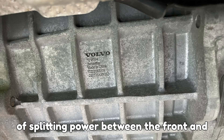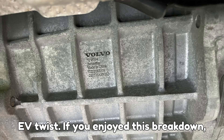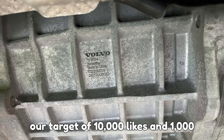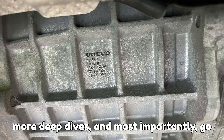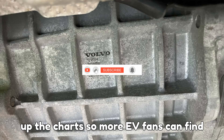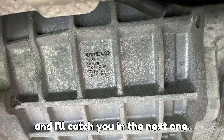The idea of splitting power between the front and rear isn't new — it just got a high-tech EV twist. If you enjoyed this breakdown, please smash that like button, share your thoughts in the comments, and help us hit our target of 10,000 likes and 1,000 comments. Don't forget to subscribe for more deep dives, and go hit that hype button in the comments — it's free, fun, and helps EVpedia rise up the charts so more EV fans can find us. Thanks for watching, stay charged, and I'll catch you in the next one.